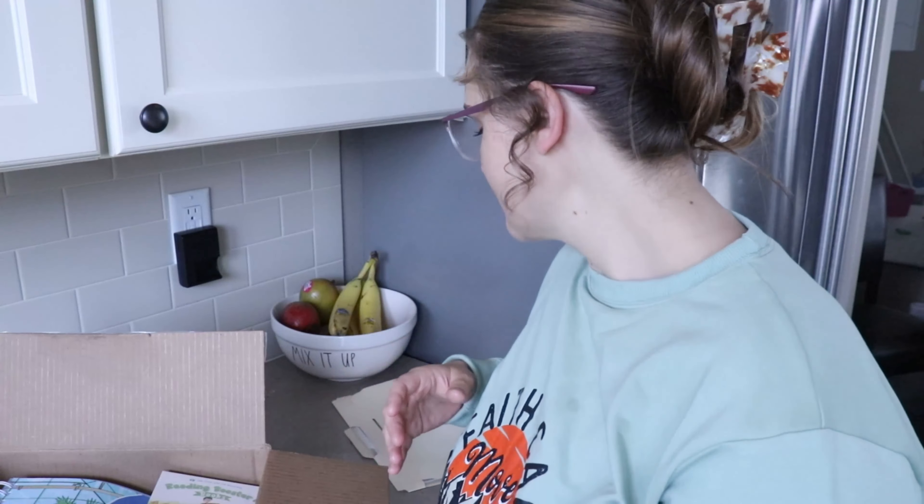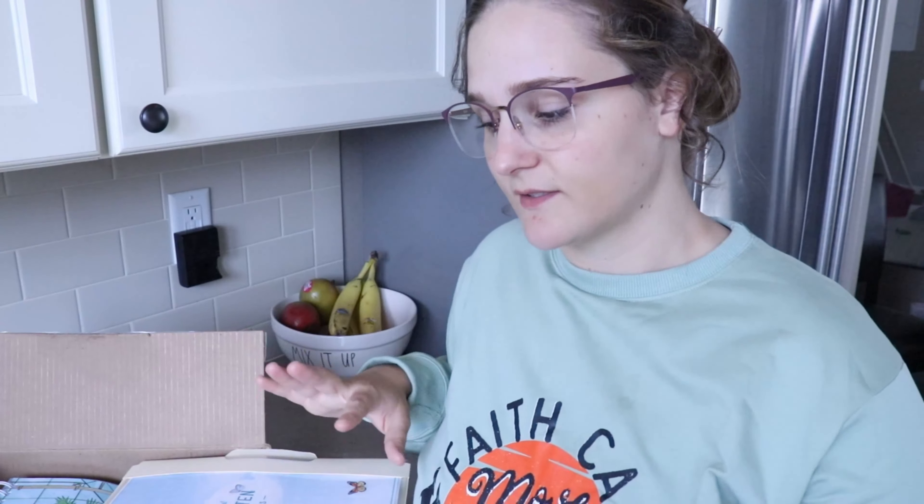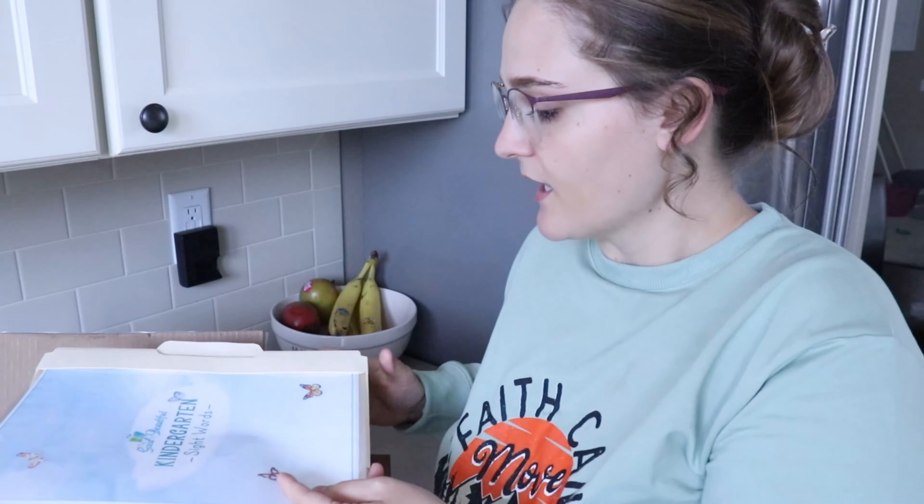This is not a review of the curriculum itself since I've never actually used it — I'm just showing you what I got so if you're thinking of ordering these same things you have an idea of what they look like. They also have a lot of free things on their blog and Instagram — you can follow links to find a ton of fun little freebies.